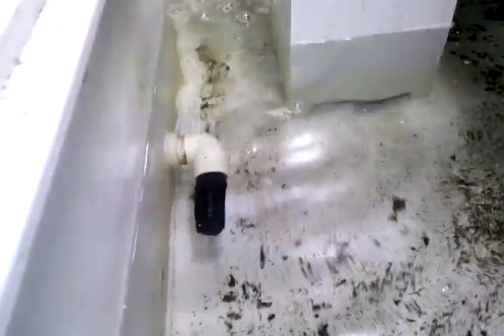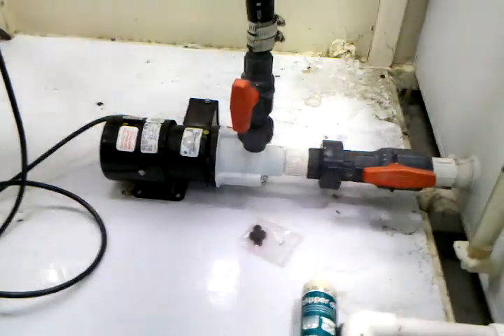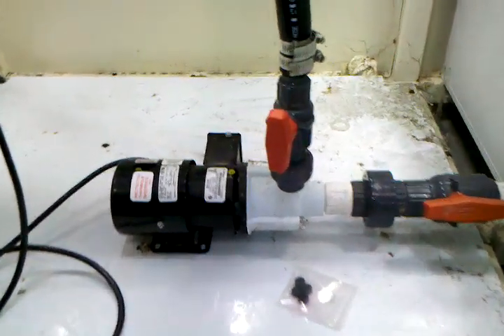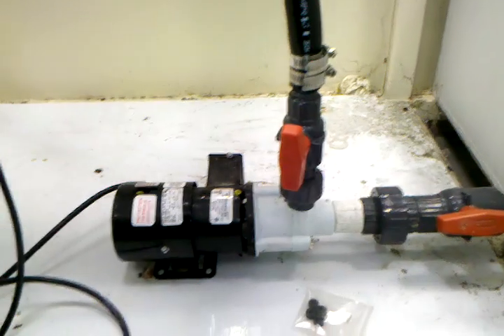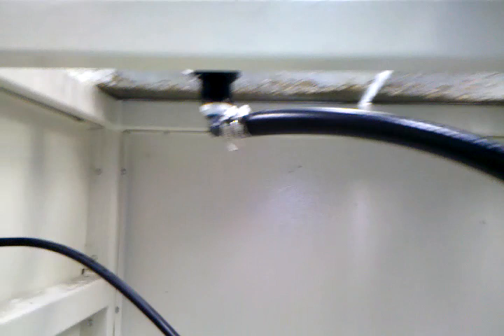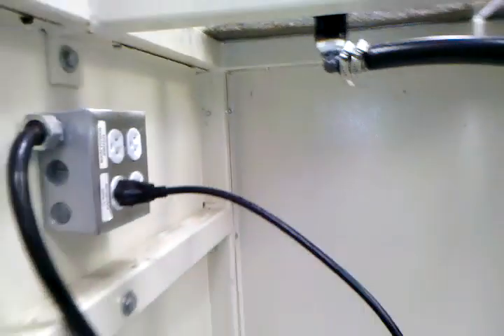Heater and whatnot also. There's a strainer going down — the intake of the pump. It's a Little Giant, I think it's a 4MD. It's around 900 gallons an hour. And back up to the bulkhead on the far side.